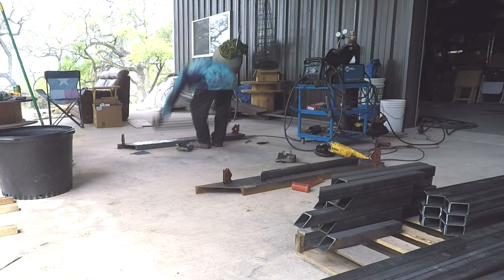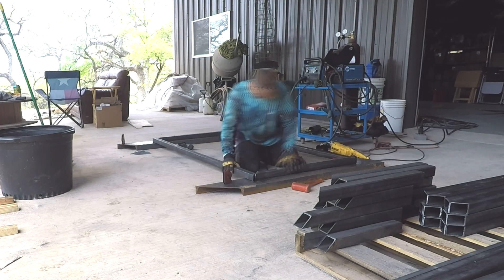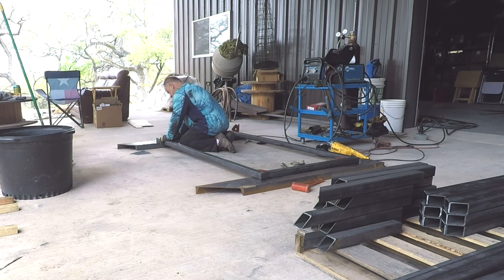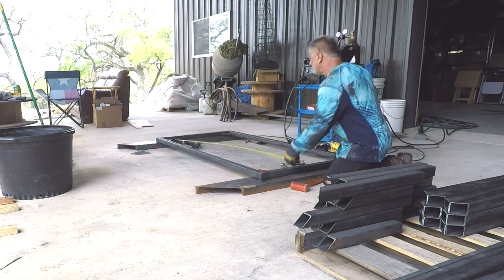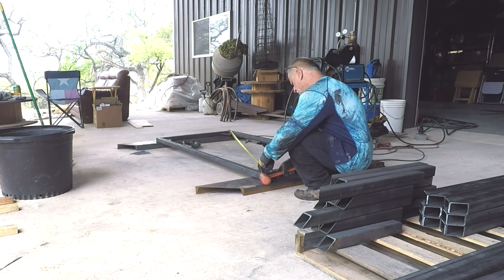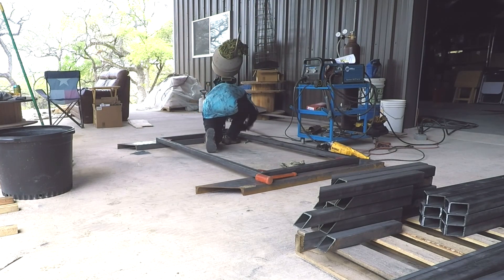We're getting close to being done here. I'm showing you how the stack is diminishing. Here I'm working on the three-foot by six-foot windows, and I've moved all the completed window frames into the trailer inside the shop to keep them out of the weather — we've had a little rain the last couple days. We're under an awning so it doesn't rain on them, but I don't want them to rust. Here I'm re-measuring and checking the angles — angles are the key thing to making everything square.